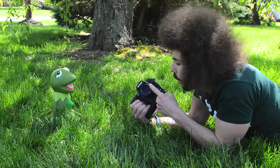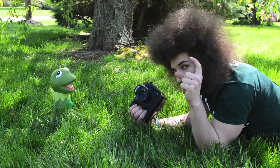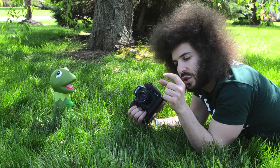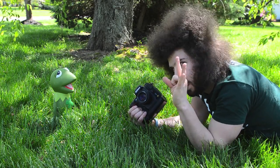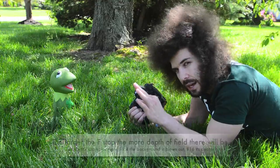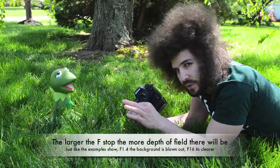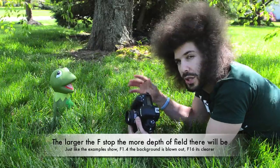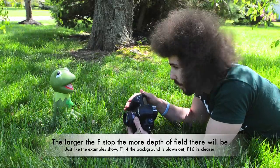Remember, at F1.4 we're totally wide open — the lens is letting in all of the light. As you get to F16, the aperture gets even smaller. So when you're letting in less light, your shutter speed has to drop even slower. Even though this isn't an experiment about working your exposures, you can learn from what's going on in your camera.